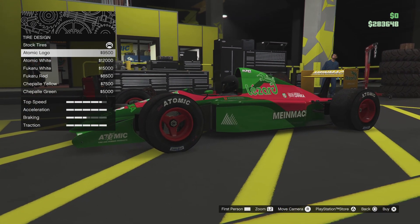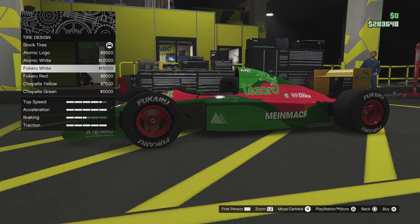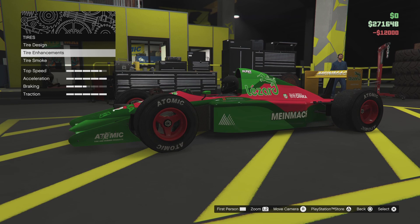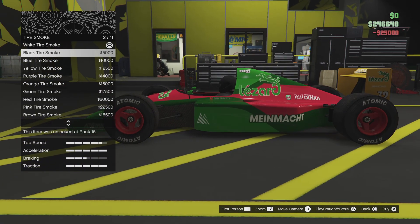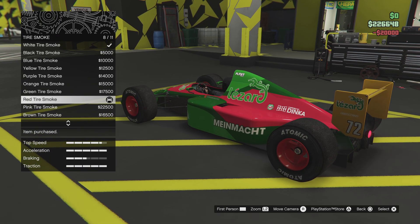Tire design — it had just the dual atomic. Enhanced and scotty go bulletproof and smoke. I'm going to do red smoke for this.